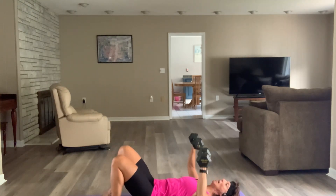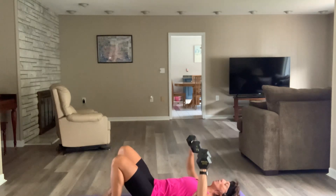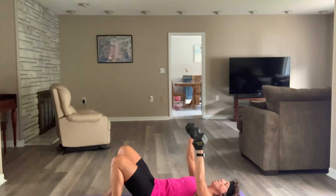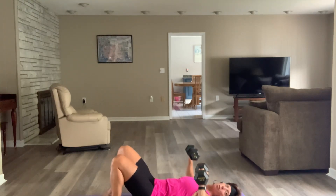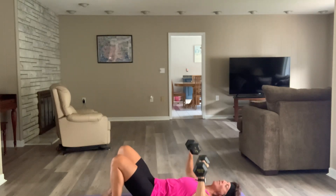Nice big exhale as you come up — we're halfway there. Those dumbbells are over your chest — you want to feel the chest working. Press your spine on the floor. Come on, Olivia — we've got seven more.